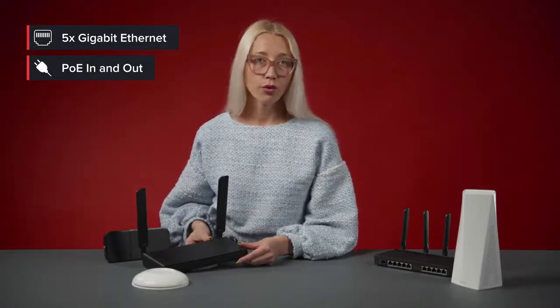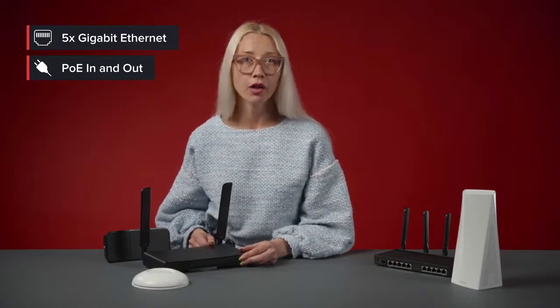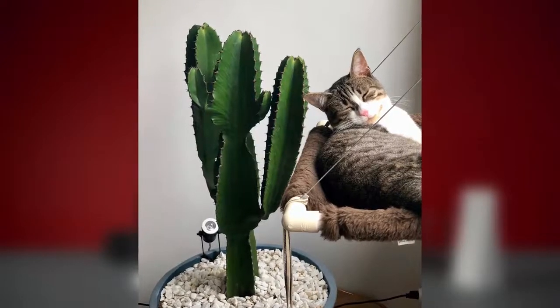HAP AC3 has 5 Gigabit Ethernet ports — enough to connect all your devices. With PoE support, it can draw power or power other devices with PoE, meaning one less cable around the house. I'm using this feature to power a security camera to monitor my cats when I'm away, because they are horrible.